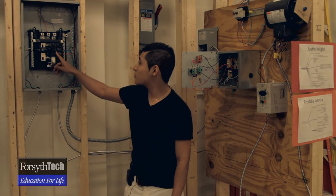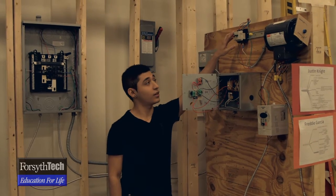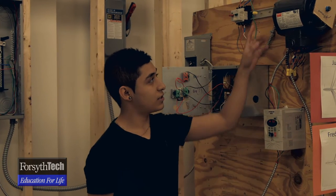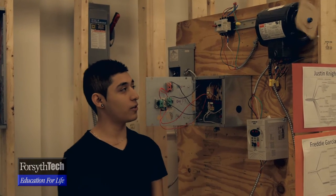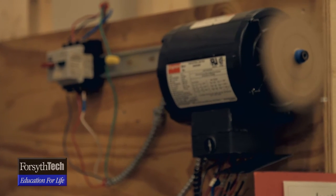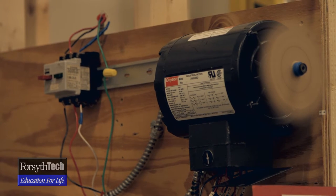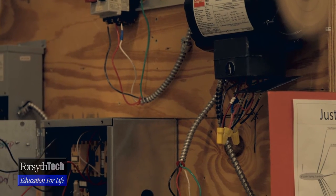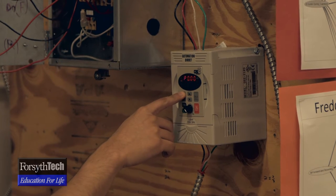Mine is hooked up to a three-phase 20 amp breaker, and then this is our disconnect here to turn it on and off. On the other side it's got a three-phase motor. I'm going to run it now. The default setting on this goes up to 60 hertz and the RPMs are at 1750. But with this, I'm able to program it and set the RPM higher.